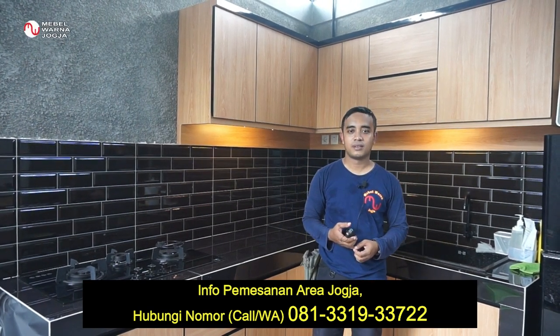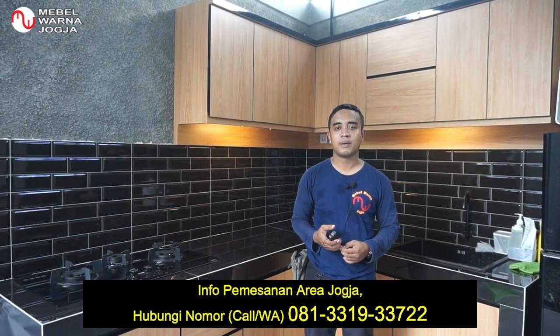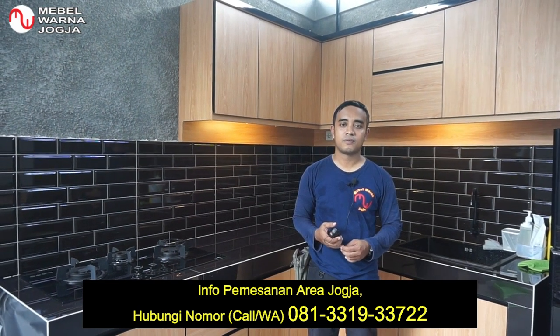Kami dari Mebel Warna Jogja mengucapkan terima kasih yang sebesar-besarnya kepada Mas Radityo dan istri yang sudah mempercayakan desain kitchen set ini kepada kami. Saksikan terus video-video dari Mebel Warna selanjutnya. Sampai jumpa!